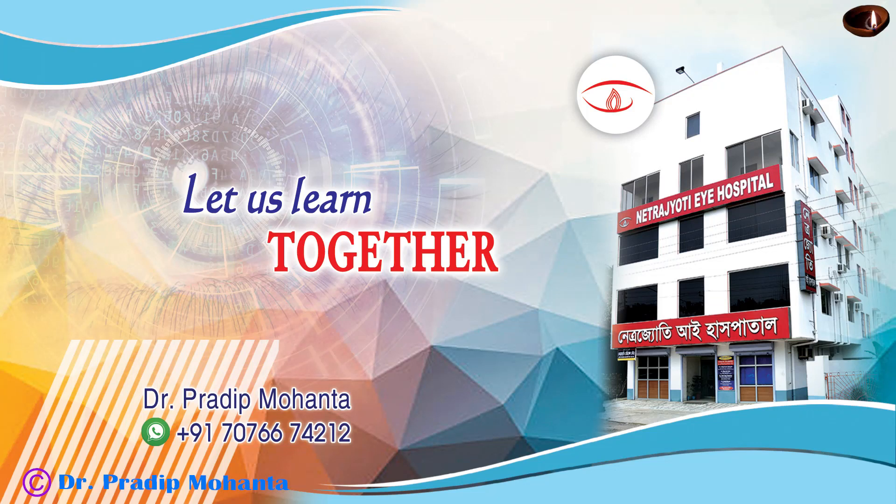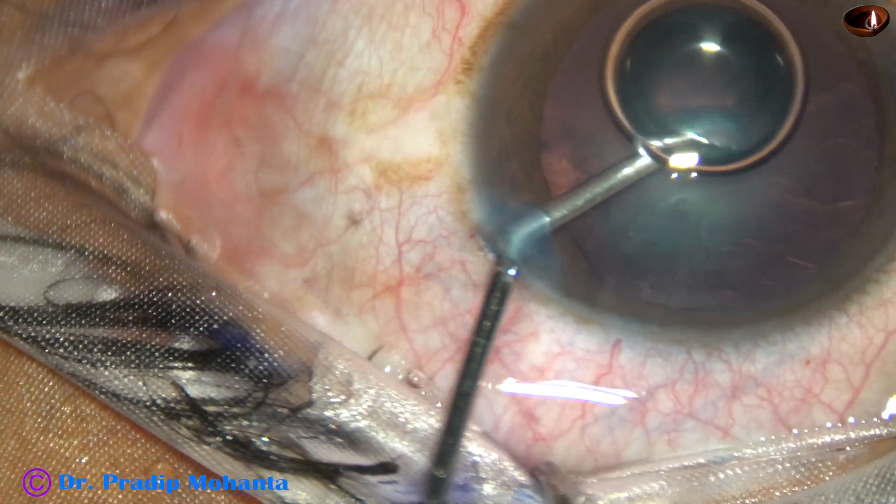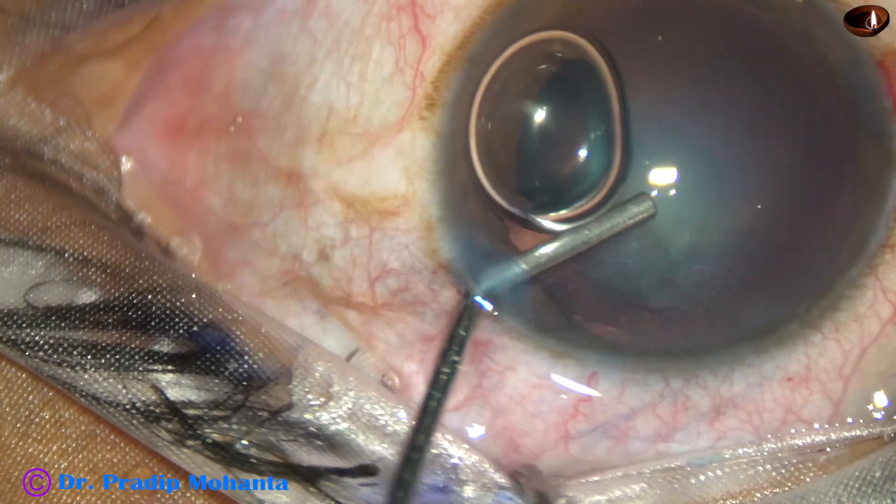Friends, in this video we are going to see how to do capsulorhexis with Utrata forceps without using a 26-gauge bent needle.